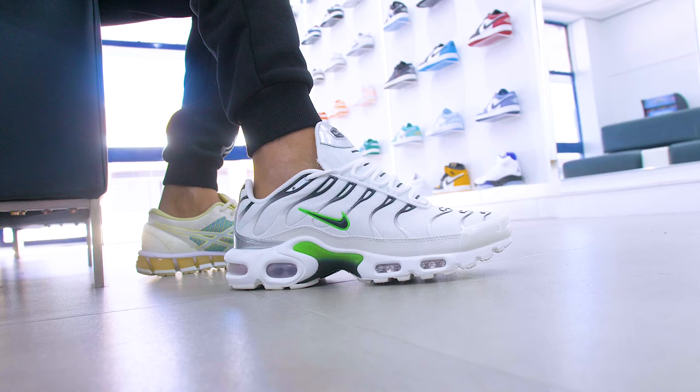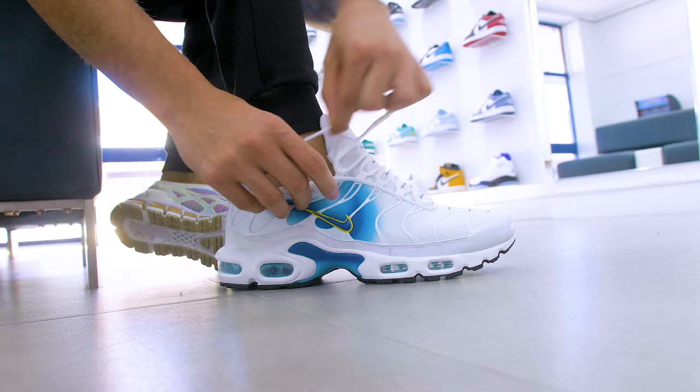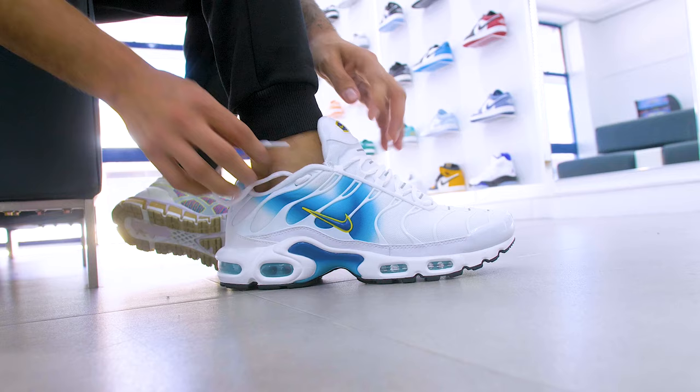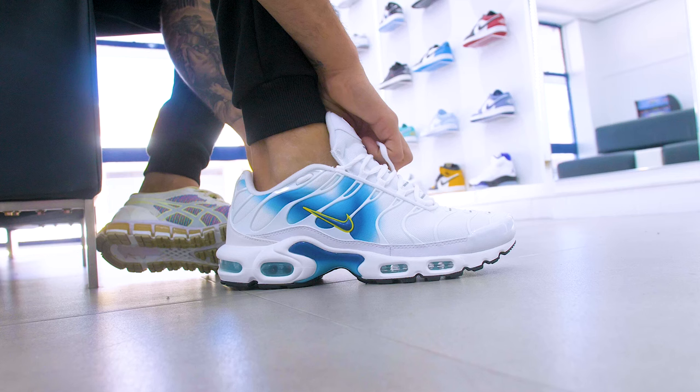We're going to do a tuck-in again. Pretty much all you're going to do with these — very similar to the ones before — is instead of tucking it in on the first hole, you're going to tuck it out, and then after that literally just put it through the second hole like this. Boom — super easy, super quick way to tie your laces, and again very common, very popular.